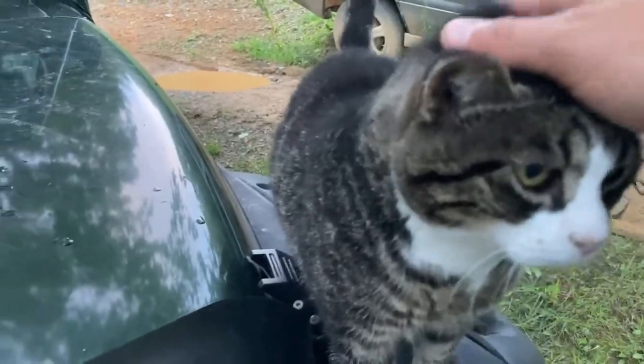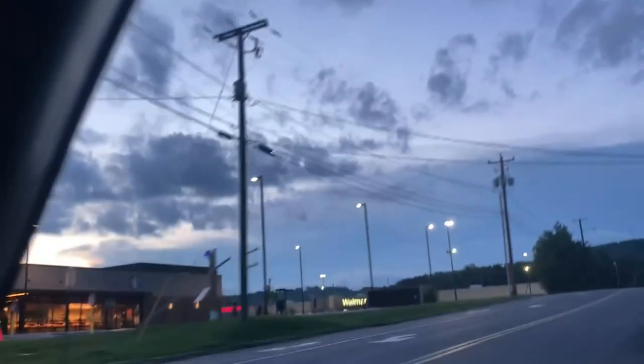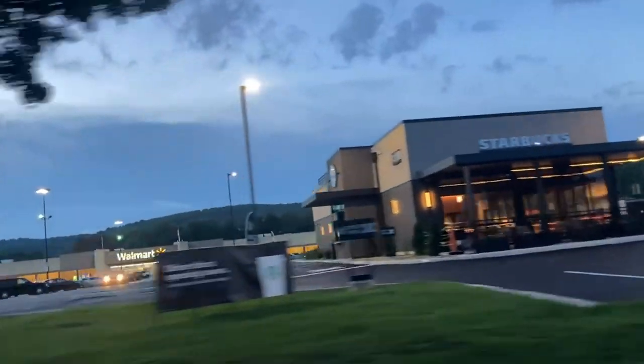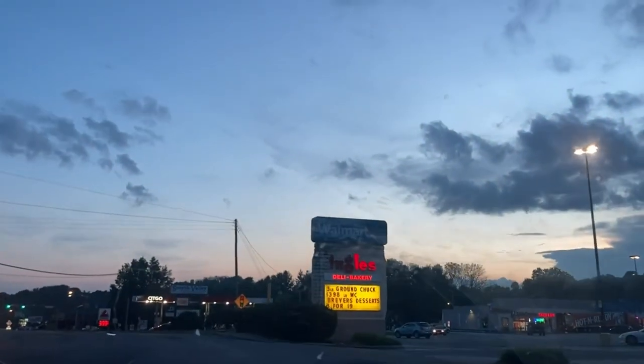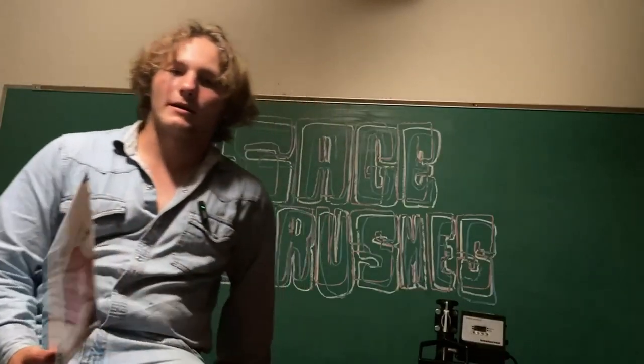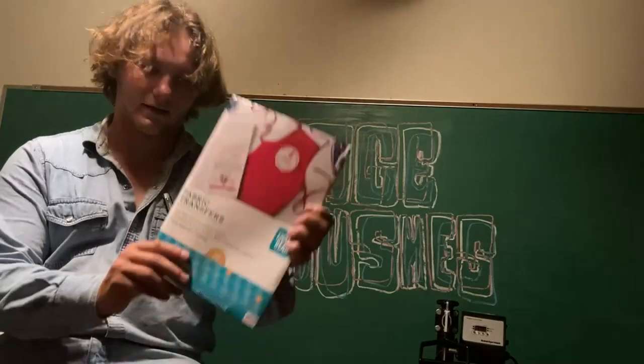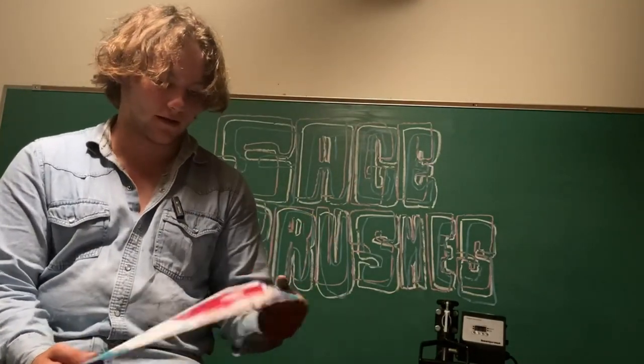So we're going out to Walmart because I was dumb and used all of the dark fabric transfers, and we have to get more. Alright, I'm back. I didn't film inside Walmart because I'm pretty sure everybody knows what the inside of a Walmart looks like. But I got more fabric transfers — there are five dark fabric transfers in this pack.